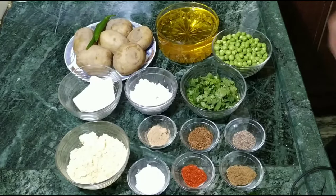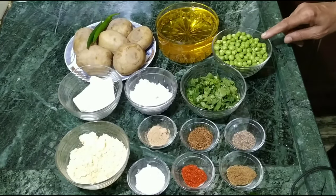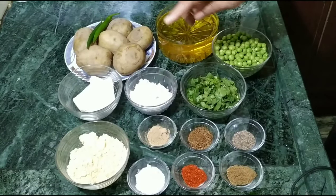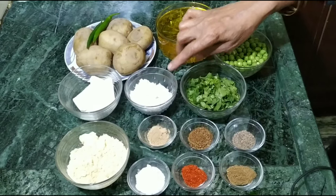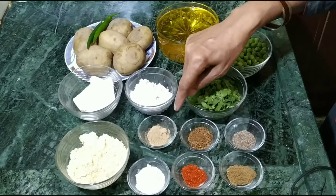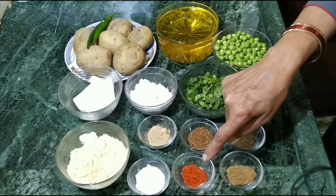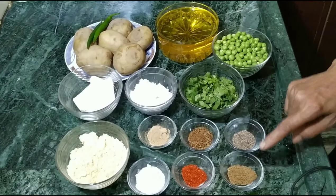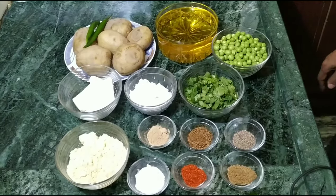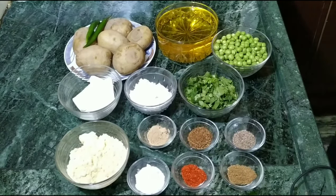We have 6 aloo, 2 hari mirch, 1 katori matar, 100 gram paneer, 1 katori besan, 1 katori ararot, 1 katori dhaniya, 1 chamas namak, 1 chamas amchur powder, 1 chamas bhuna jeera, 1 chamas lal mirch, 1 chamas garam masala, 1 chamas kali kutti mirch, 1 tatal, 1 katori hula, and washed salt.